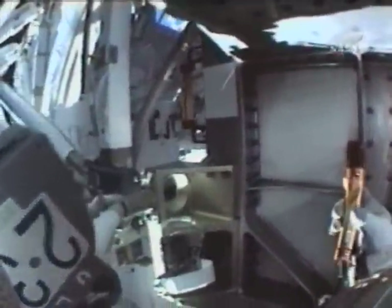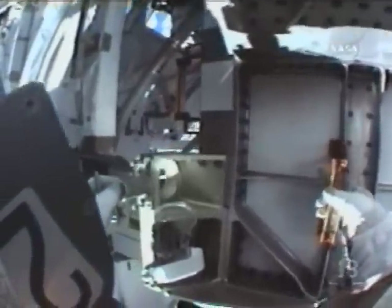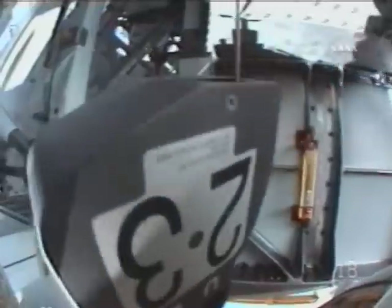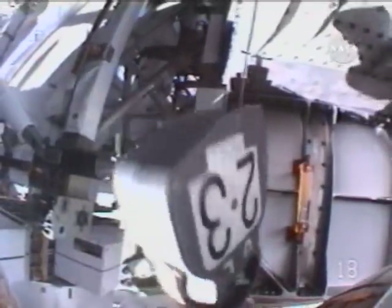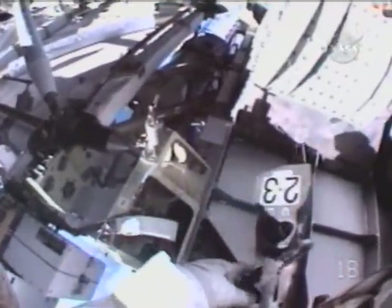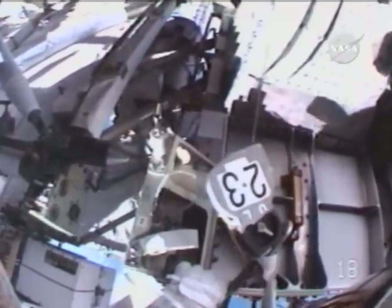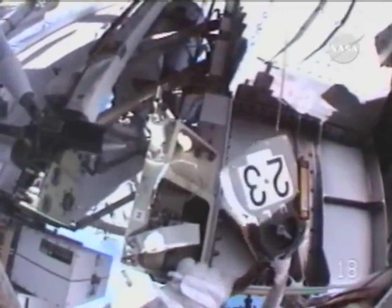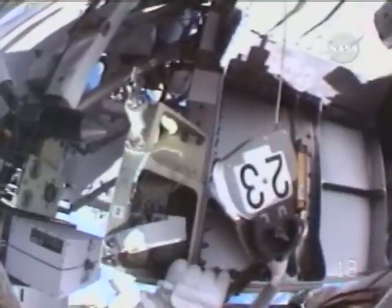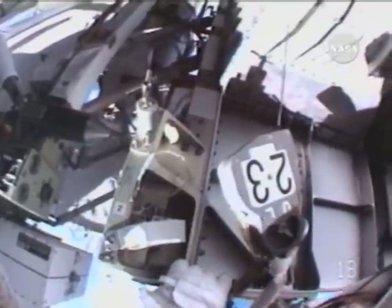Once S-5 is soft-captured on a series of soft-capture pins onto the S-4 truss, the two spacewalkers will begin to torque down a series of four bolts to permanently mate the two segments. Let's give it a shot then. Dave, you're in position? Yeah, I'm in position, corner two. I am also. My safety tether is clear, TC. My hands are clear. Same here. You're good to go. Keep your hands and feet inside the vehicle at all times. Here we go.